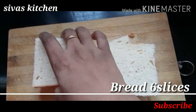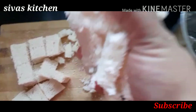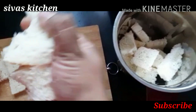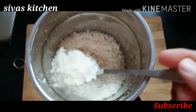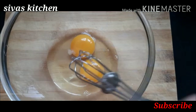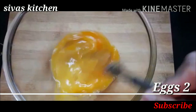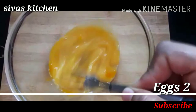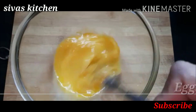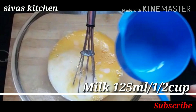Cut it on top and add a mix jar. Add a little bit. Look at this piece. Add 2 cups of bread. Cut it on top and add a bowl.